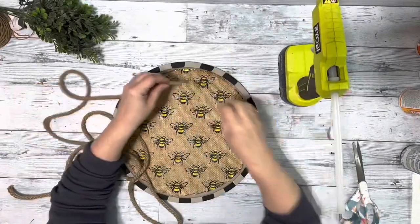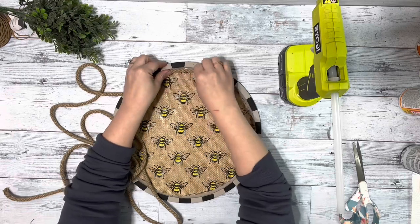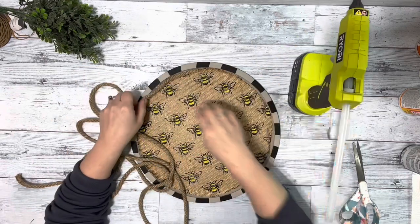Then I took some nautical rope from Dollar Tree and hot glued that all around the fabric.